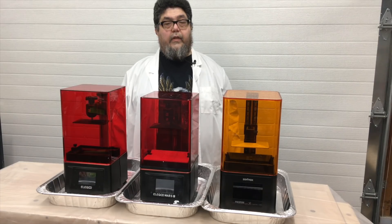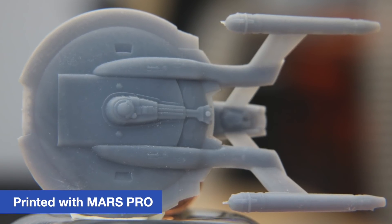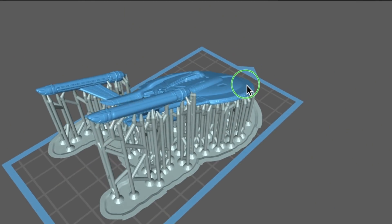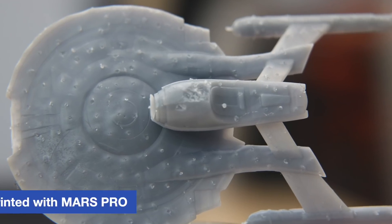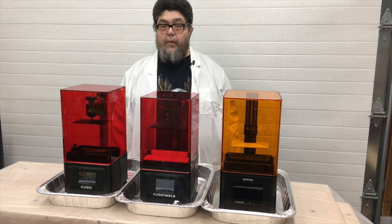I decided to print a slightly bigger model — the Enterprise NX-01 from Star Trek by Thingiverse user Khan P69. This print showcases both the wonder and challenge of 3D resin printing. The front of the Enterprise looks pretty amazing for such a small print, and even zoomed in, the model is quite detailed. You only begin to see artifacting under the microscope. However, on the side of the model with supports, you can see the pockmarks and blemishes left by those supports. There are resin printer users who hand-place each individual support pylon and get better results, but I'm not there yet.